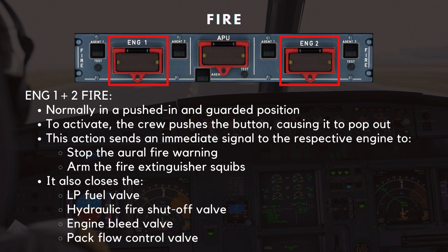Simultaneously, it closes several key valves, including the low-pressure fuel valve, the hydraulic fire shutoff valve, the engine bleed valve, and the pack flow control valve.